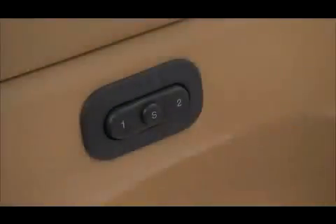The memory switch is located on the driver's door trim panel. The switch contains an S or set button to activate the memory save function. It also contains a switch labeled with the number 1 and the number 2, allowing the driver to recall either of two pre-programmed memory profiles by pressing the appropriate side of the switch.